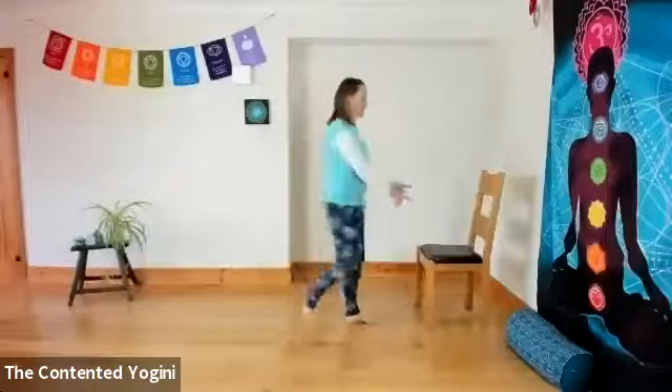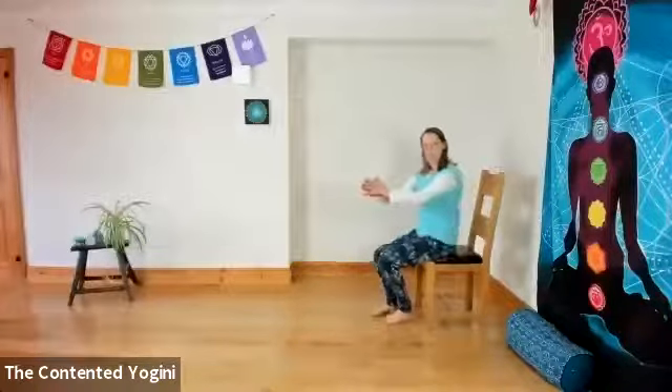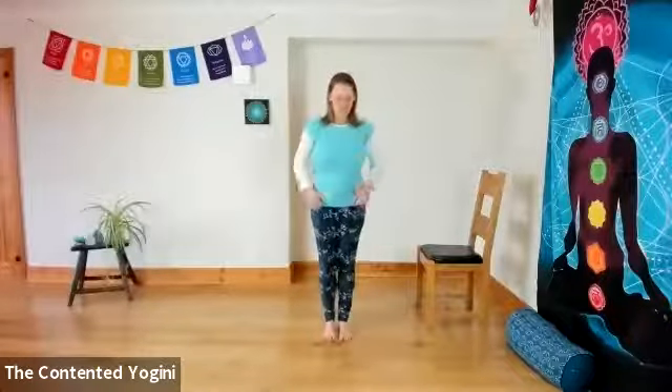We're doing a few bits and pieces. I've brought a chair because you can do all of this sitting down if you want to — so perfect for the chair yogis — but if you can, try to do it standing up; that's the best way.